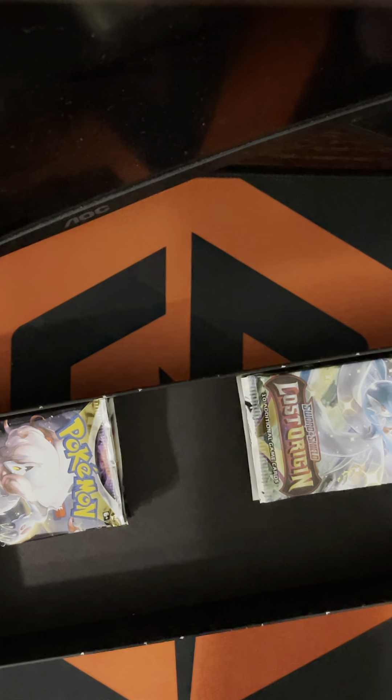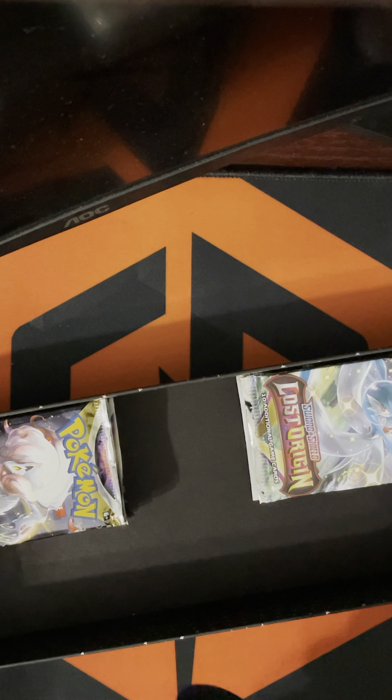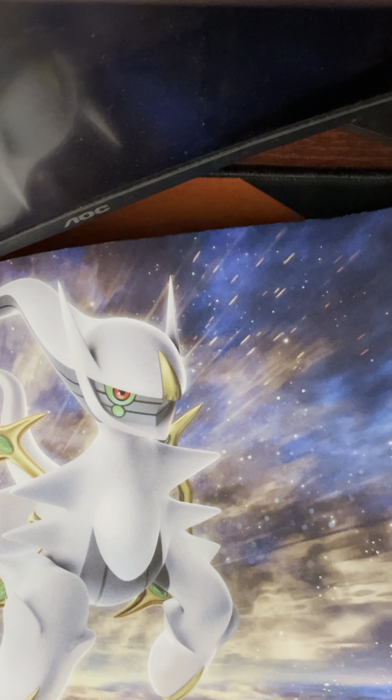I'm assuming this is a playmat. I know the playmat was a thing I saw, and that was kind of one of the reasons I bought it. Initially I didn't want to open it, but then again the playmat would have been nice because I want to try to get into the actual card game. It's really nice.